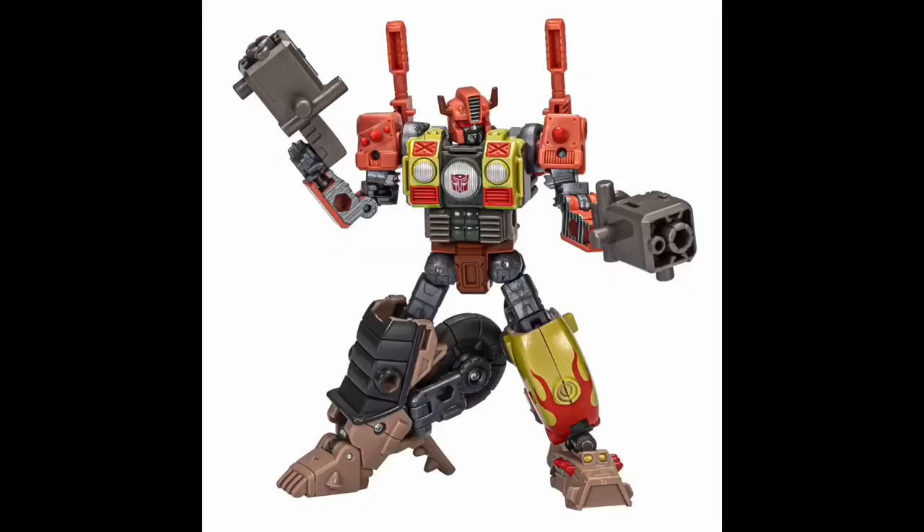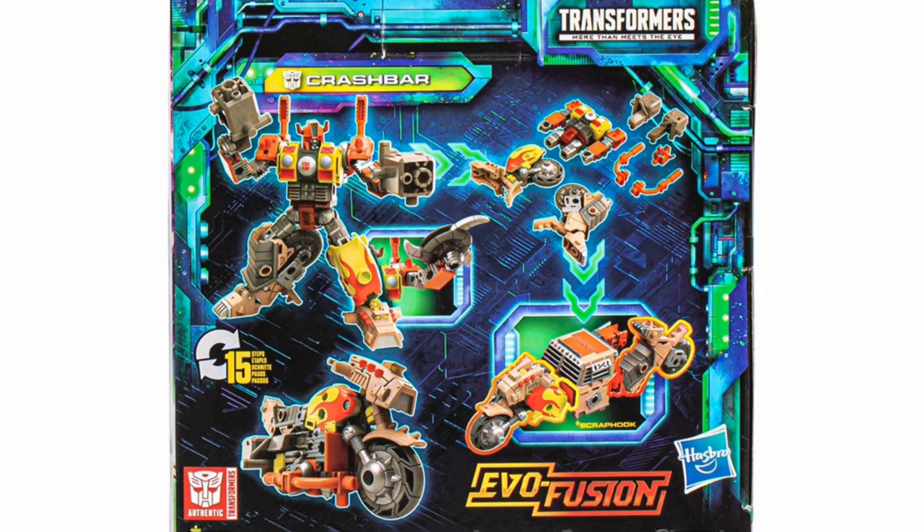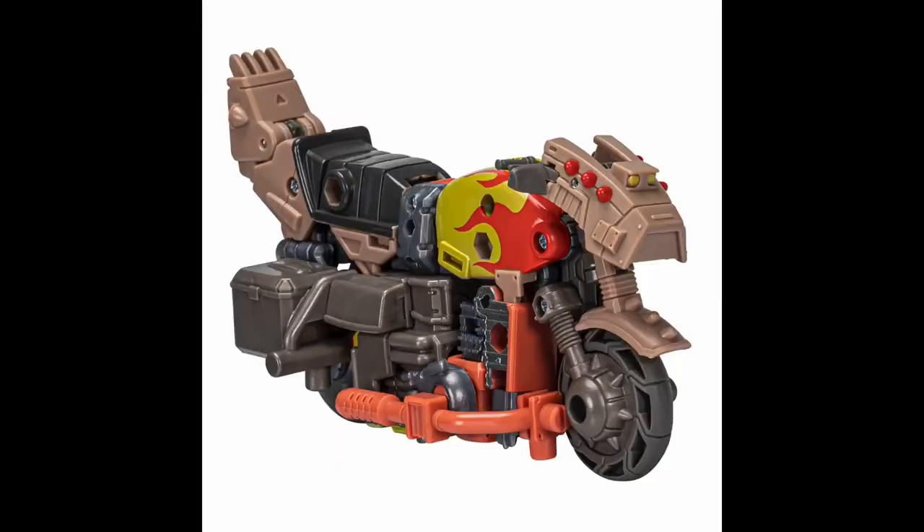Up next for Deluxe we have our second Junkion, Crash Bar. I have to admit I might have named him Handlebar after that fantastic handlebar mustache he has. This just looks like a really fun character. I'm liking the Junkions so far, although I still don't have any in hand because I haven't been able to get Scrapbook yet. I like the play pattern — these are kind of in the same vein as the Weaponizers where you can take them apart and mix and match. The fun thing about Junkions is you can get a couple extras and start kitbashing your own characters and alt modes. Crash Bar looks absolutely fantastic. The robot mode is really fun and colorful, and he transforms into a motorcycle which also looks great — very reminiscent of the Junkions in the original toys and movie.